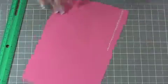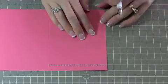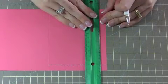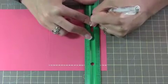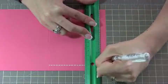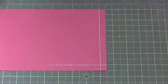Then you're going to flip your paper. Again, I've got it lined up with the four and a half mark and I'm going to take my ruler and line that up with the five inch mark. And again, just three lines. There we go — that's all there is to that.